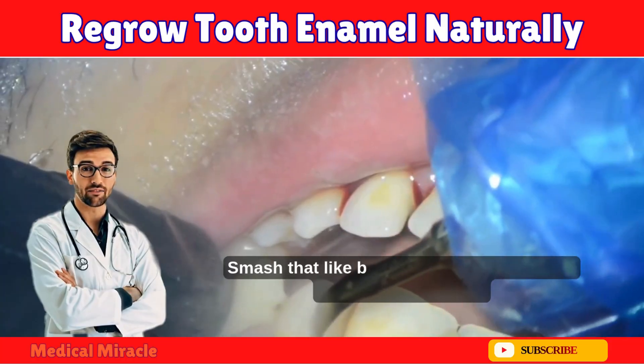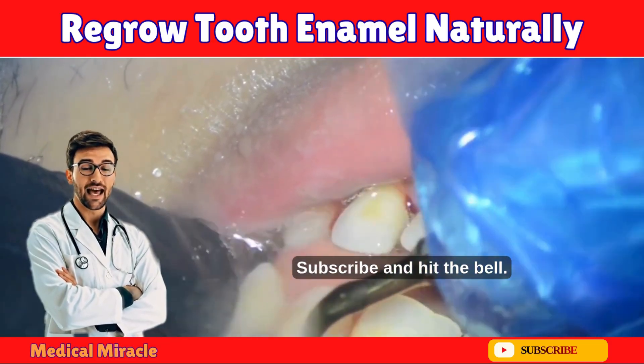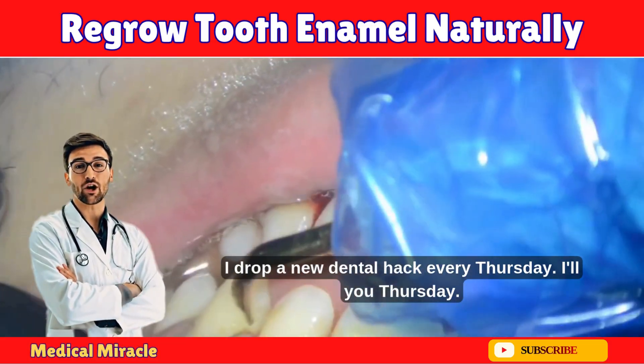Smash that like button if you're starting the seven-day challenge, subscribe and hit the bell — I drop a new dental hack every Thursday.